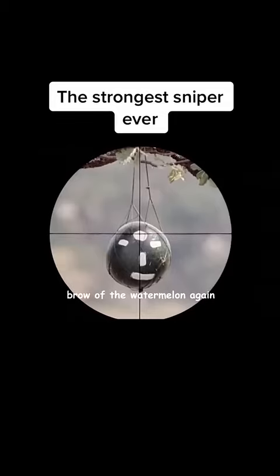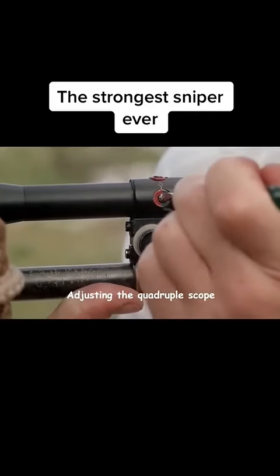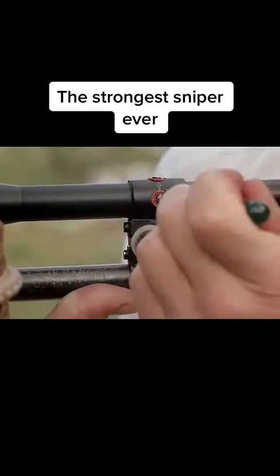He aims at the brow of the watermelon again, but the trajectory is still off. To ensure the accuracy of the sniper rifle, the killer takes out the screw again, adjusting the quadruple scope to the left by two and a half ticks, as a professional killer would.